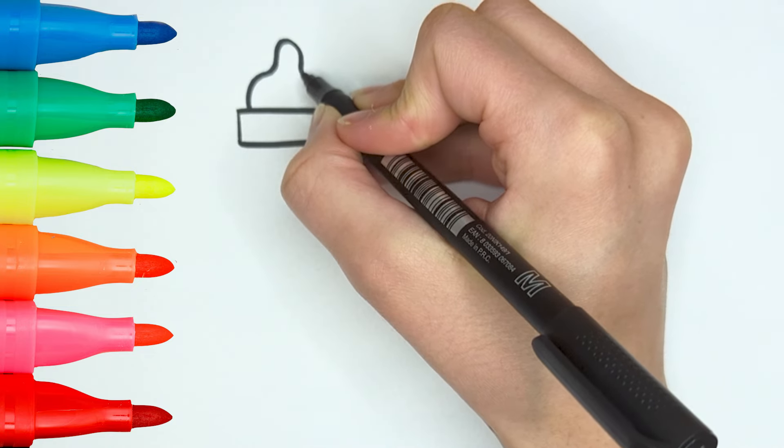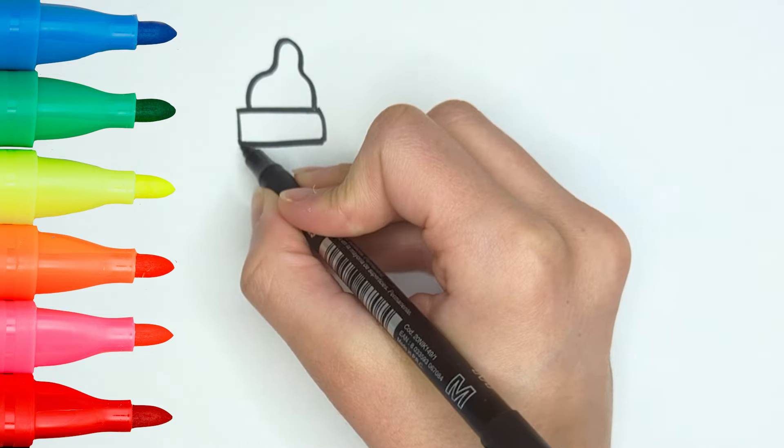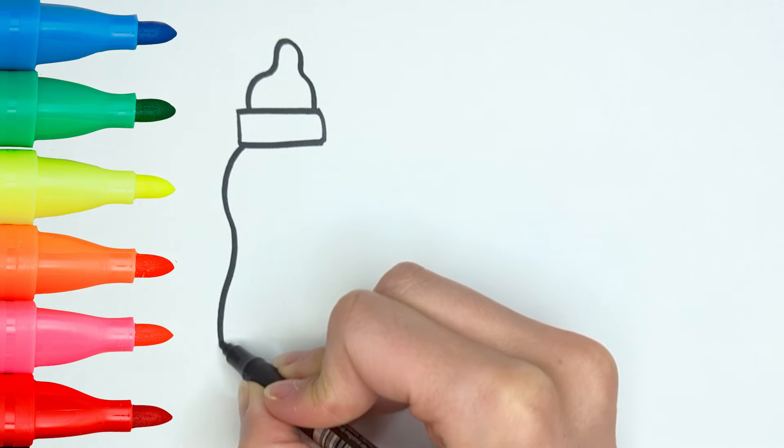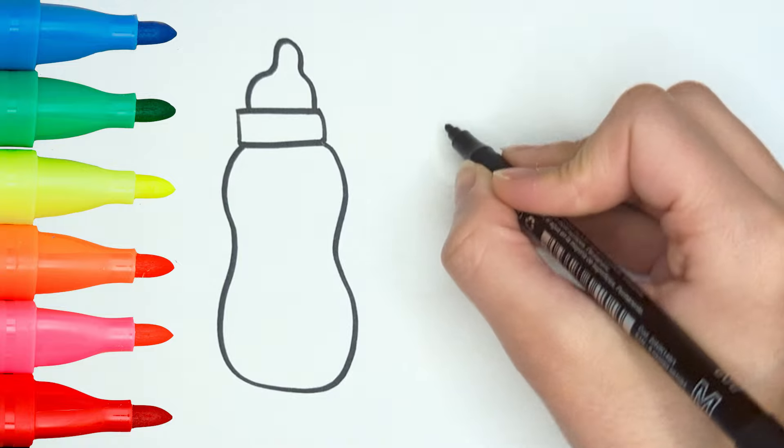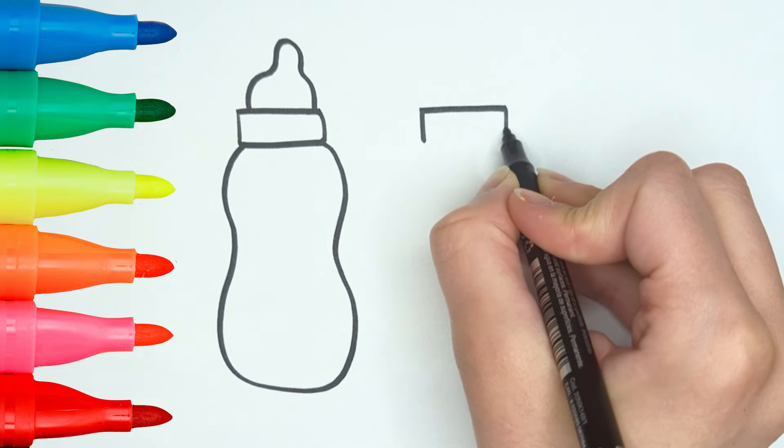We'll be drawing 3 baby bottles! Start with the top part of the bottle, the nipple! Now the cap and the bottle! Done! Do the same for the other 2 bottles!